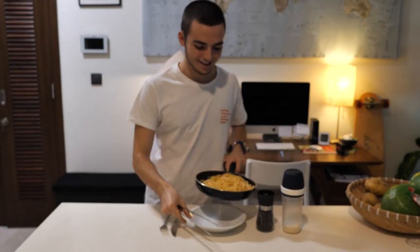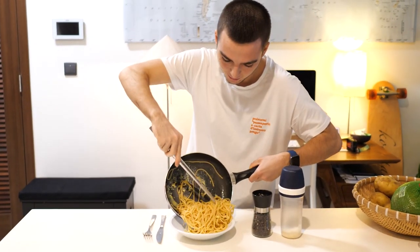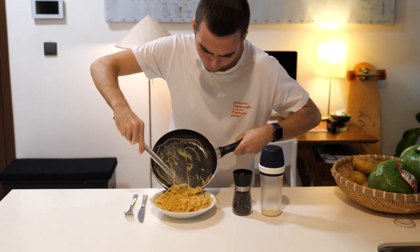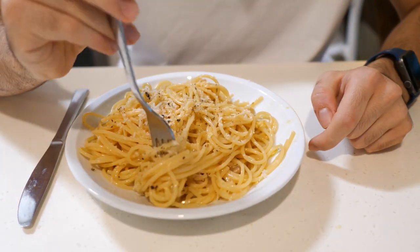We made it! Now just put your pasta into a plate. Come closer, take a look! If you want, you can add more pepper and parmesan.